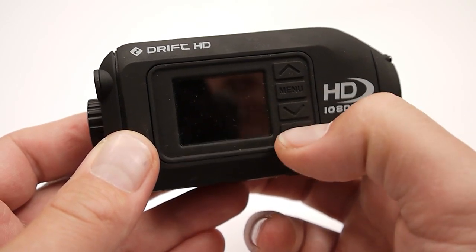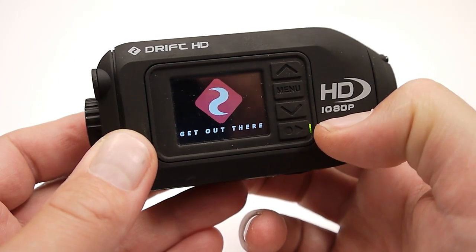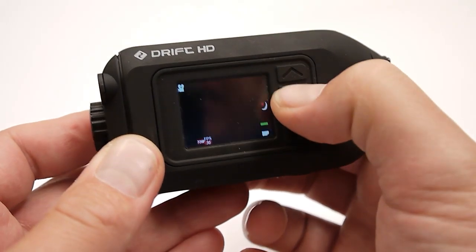Once that's happened we can go ahead and turn the camera back on. I highly suggest double checking that you have the right firmware installed, and then you can reformat that SD card.